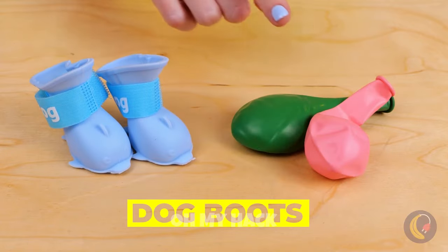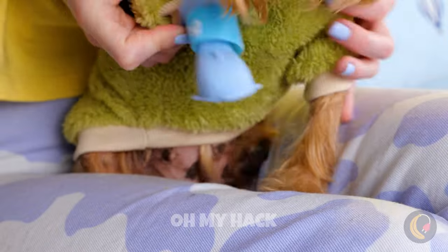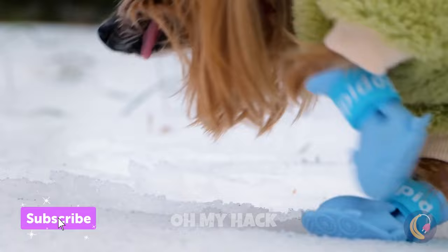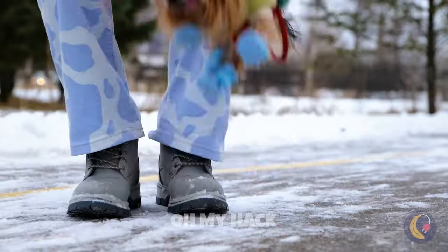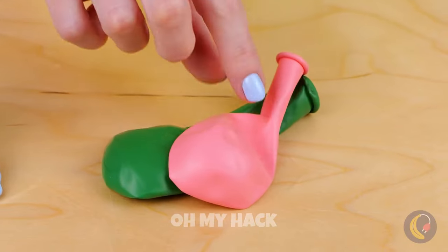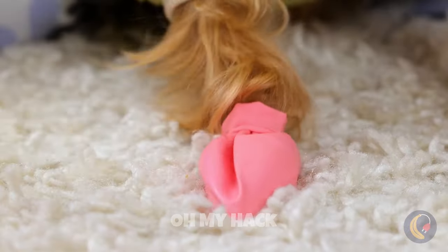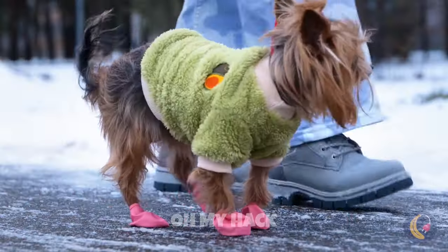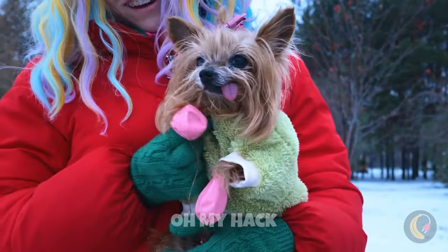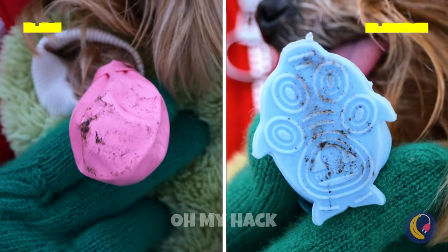Look — there's a pair of little dog boots and balloons. They look like a perfect fit. Perfect for a winter workout. Keeps those little paws mess-free and looks cute while doing it. Let's try the other one. Cut off the rim of a balloon and add it on. After a walk, the balloon shoes are just as durable.